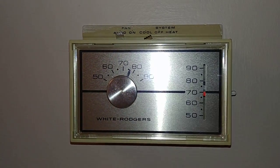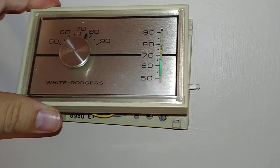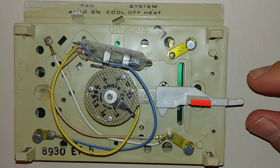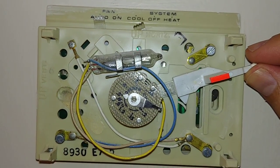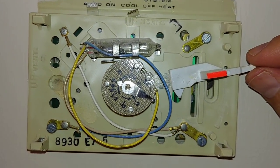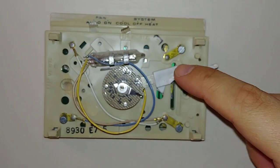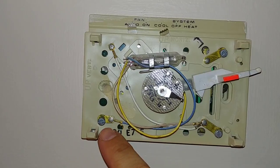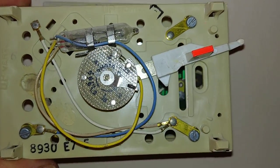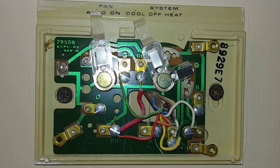All White Rogers thermostats are a little bit different to disconnect. This one I've got loosely disassembled already — the front cover just clips off and comes down. This is pretty interesting if you've never seen one before: this is truly an old style mechanical thermostat. You can see the mercury inside that would adjust as the temperature changes, and you could turn on the air conditioning. The way that works is the temperature would move, and with the power on you'd actually see a little spark happen once the air conditioning is turned on. On this particular model I need to remove these flathead screws, which will pull off a secondary cover and get us to the colored wires we need for the Nest installation.